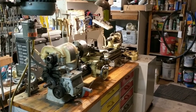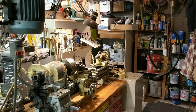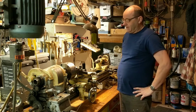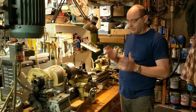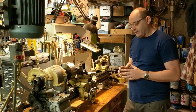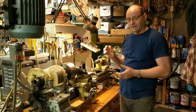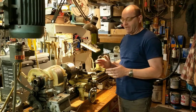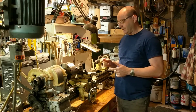Today I'm going to be talking about metric threading on this 1941 lathe. Recently I was repairing a vise — a Chinese-made rotating vise — and I got it in parts and needed to make a big nut to go on the lead screw. I encountered for the first time the fact that I cannot do metric threading on this lathe.